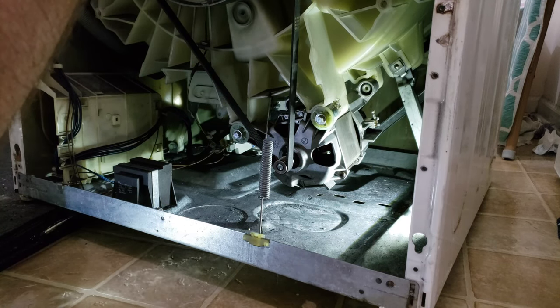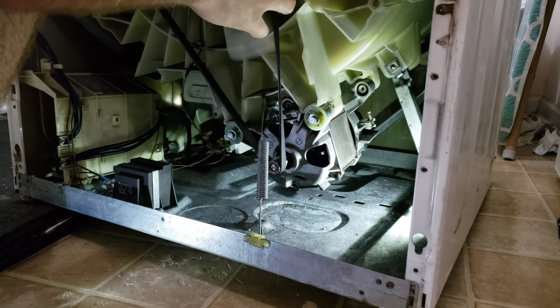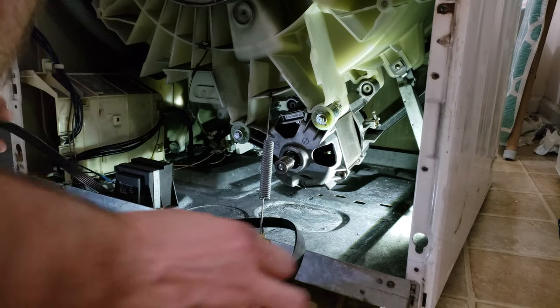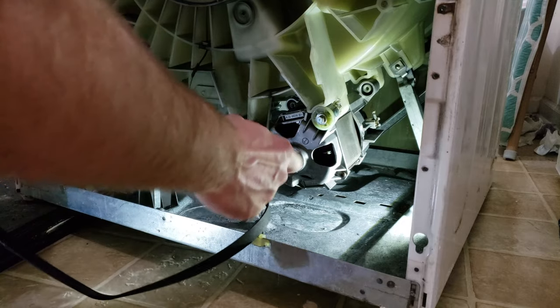We're going to go ahead and take this belt off the back. The trick is just to kind of pull it over to the edge and gently roll it around the flywheel so it comes off. It will be stuck around the spring — that's fine, just kind of leave it in place.